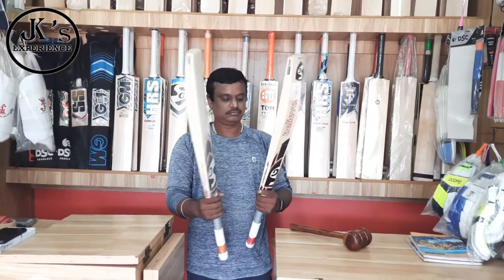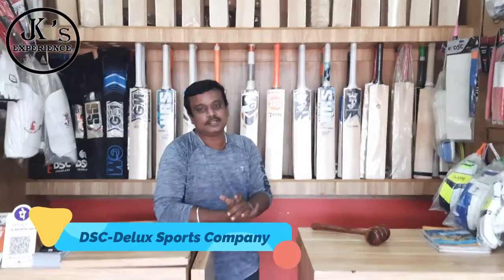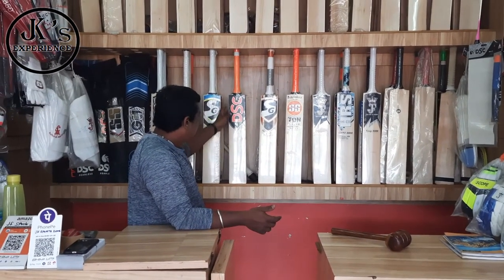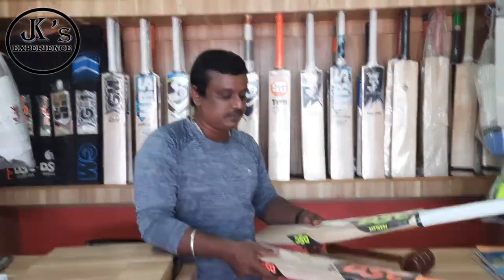So, this is SG. If you look at SS and SG, then you look at DSC. For DSC, there is the Intense Rage and the Countdown Atmos — it is a very cool bat.